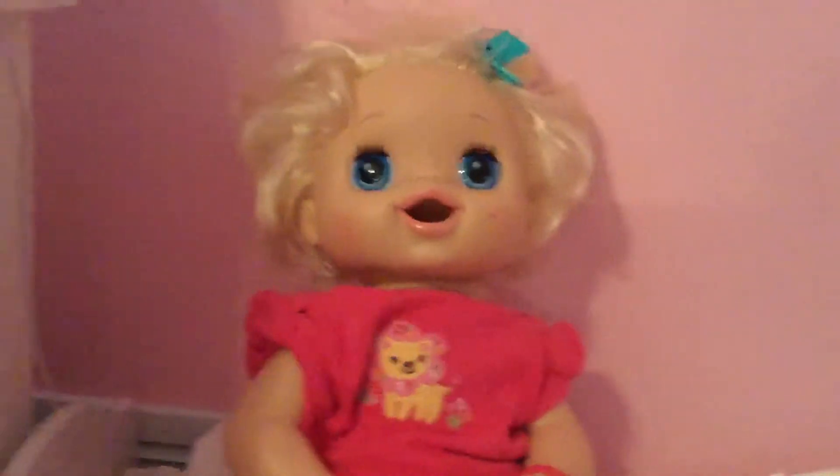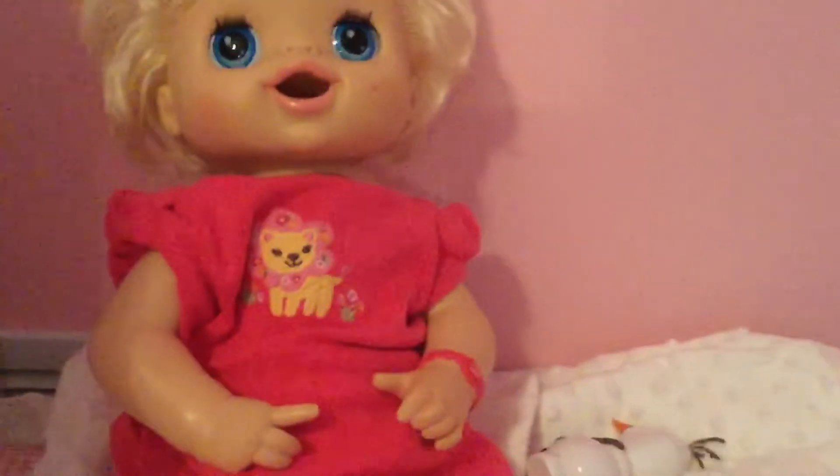Hey guys, today I'm going to be piercing Mallory's ears. Are you excited Mallory? Yeah.